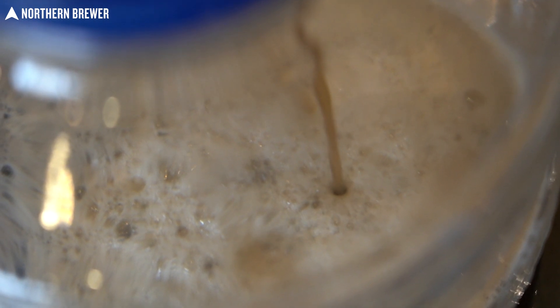The Chico strain will be the Omega OYL-004 West Coast Ale 1 or the Imperial Flagship. If you are a dry yeast guy, we are including the Fermentis SafeAle US-05. All three of those yeast strains are really pretty much the same thing — the ubiquitous Chico strain — so you're going to get a really nice clean fermentation. Try to keep fermentation a little bit on the low side of the temperature spectrum to get the cleanest possible fermentation with suppressed esters.